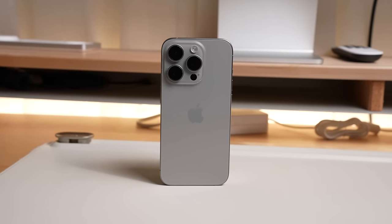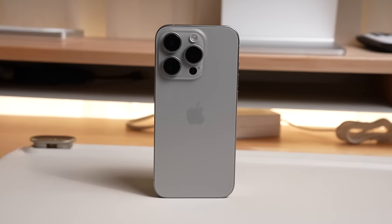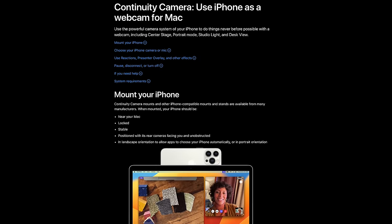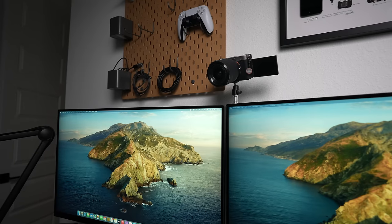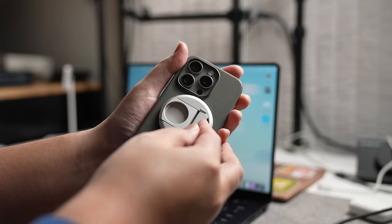If you own a Mac, there's a pretty good chance you also own an iPhone. And if you do, you can use your iPhone as a webcam for your MacBook using Continuity Camera. This feature lets you select your iPhone as a webcam wirelessly or wired so you can charge your phone while it's being used as a webcam. The function works pretty well and the image sure beats most webcams I've seen. It doesn't beat using a dedicated mirrorless camera as a webcam, but that requires a lot more setup, configuring, and cost — most people won't be doing that. If you're using Continuity Camera with your iPhone, just make sure you have the MagSafe mount so it can be properly propped up on your laptop.